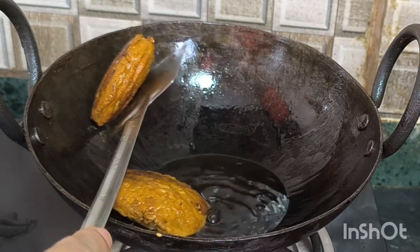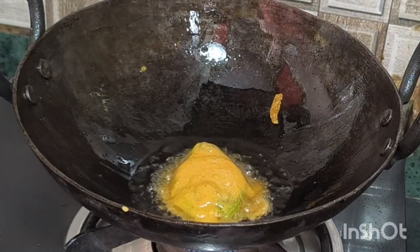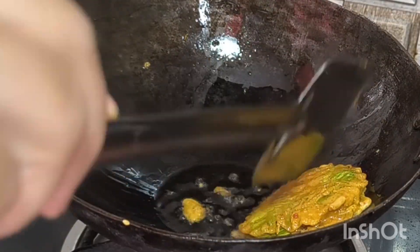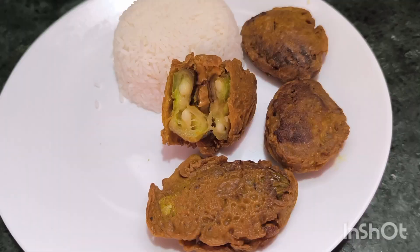This recipe is very good for our simple recipe. If the recipe works like this, it is very good for you. If you like it, please like it. I am going to take care of you.